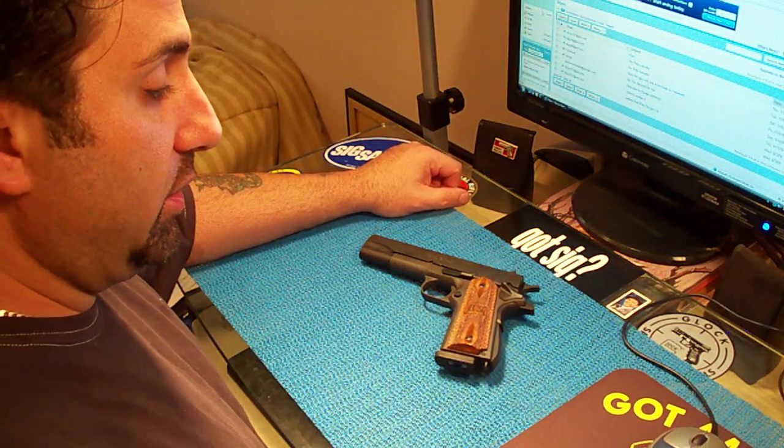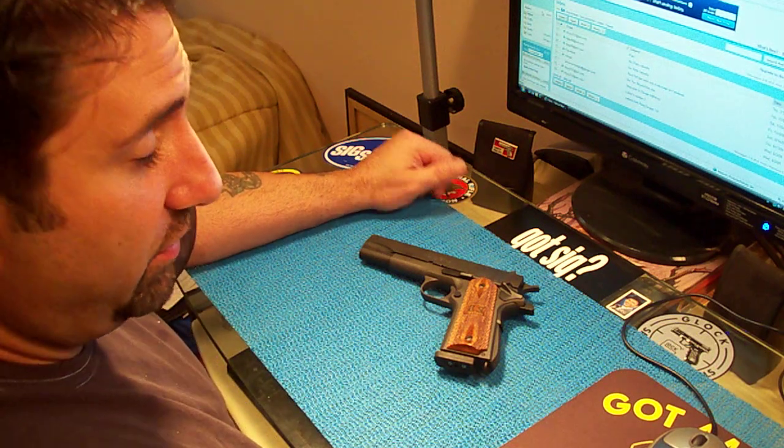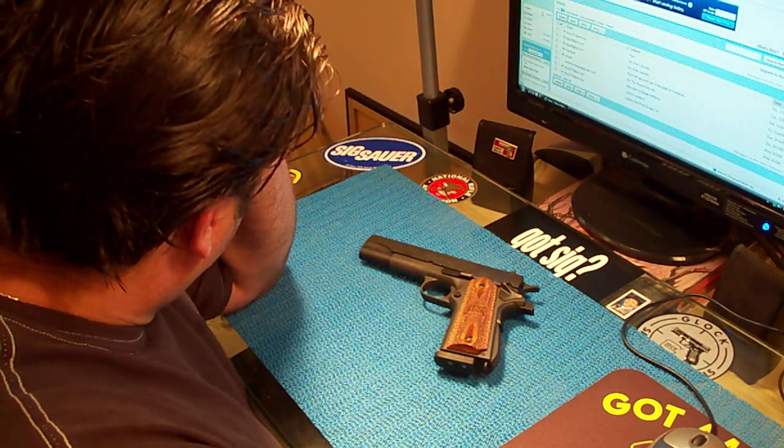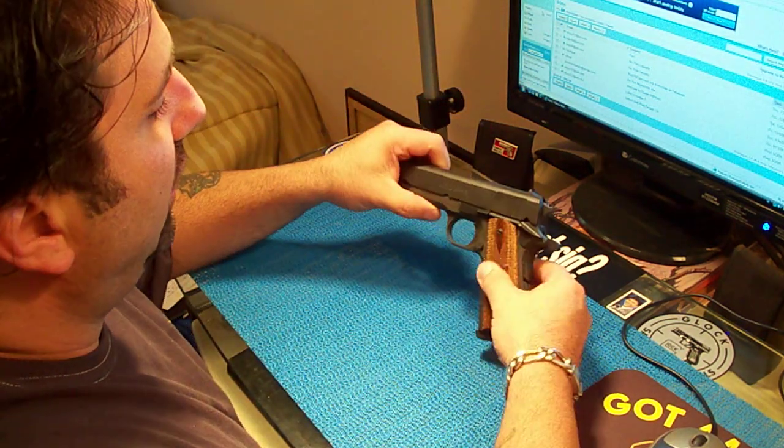I shouldn't say scumbags, but come on, man. What's it been, three days now? What's the problem? Well — Springfield 1911.